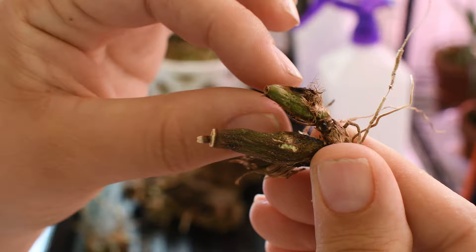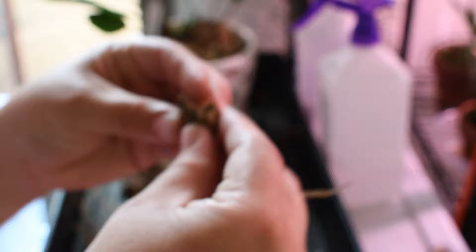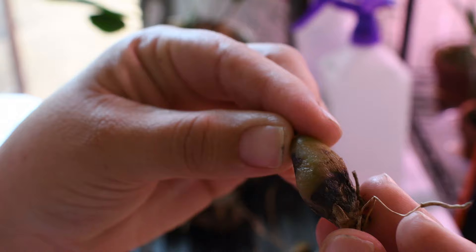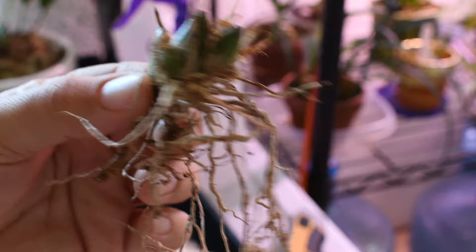I was investigating the more rotten pieces to see what was going on. It got very mushy and soft, and once I started dissecting it I realized there was no differentiation between young bulbs and older bulbs as far as the rot was going — it seemed like it was affecting the plant in general. So I did treat it with my favorite bactericide, the BioAdvanced 3-in-1. I did not put any Physan on it because it has such a drying effect and I didn't want to put this plant through any more struggles.